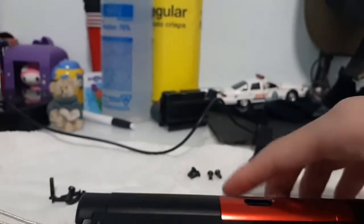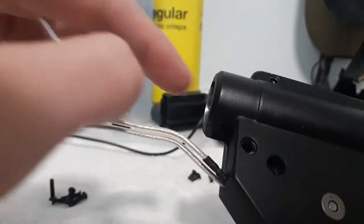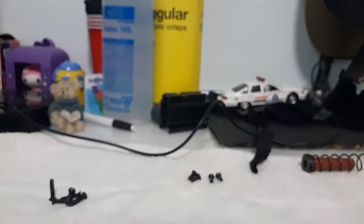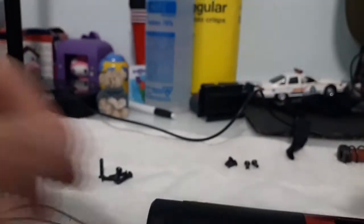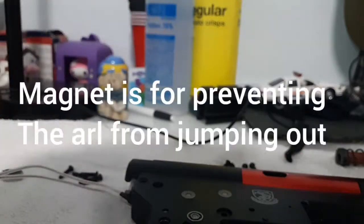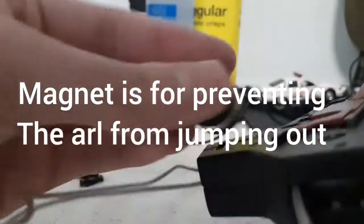If your gearbox isn't a quick change spring, then put a thin screwdriver in the back of the gearbox and hold it down so your spring doesn't fly up. If your gearbox is quick change, then you don't have to worry about that.